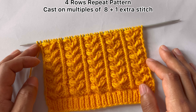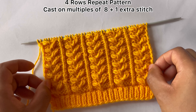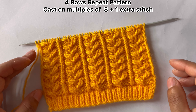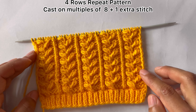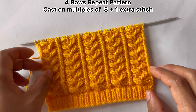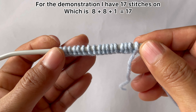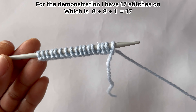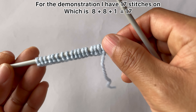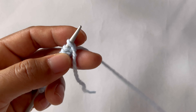You need to cast on multiples of 8 plus 1 extra stitch. We don't have separate edge stitches for this pattern. For the demonstration I have 17 stitches on my needle, which is 8 plus 8 equals 16 and 1 extra stitch equals 17.